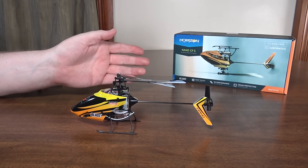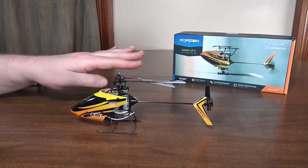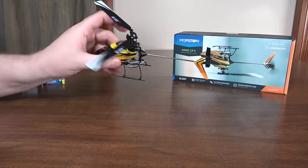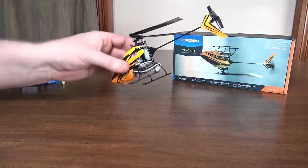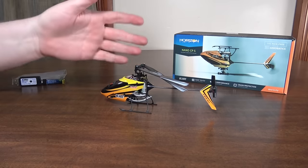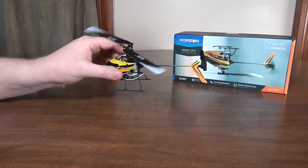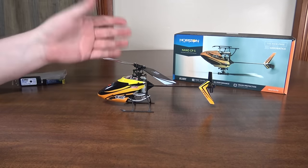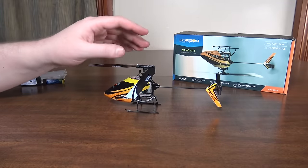It has Blade's SAFE technology which is basically a six-axis stabilization. It has an accelerometer now so it will self-level and it only has so much of a bank angle, which makes it a lot easier to fly. However, you're not going to be doing 3D stunts with that on — you've got to turn it off.